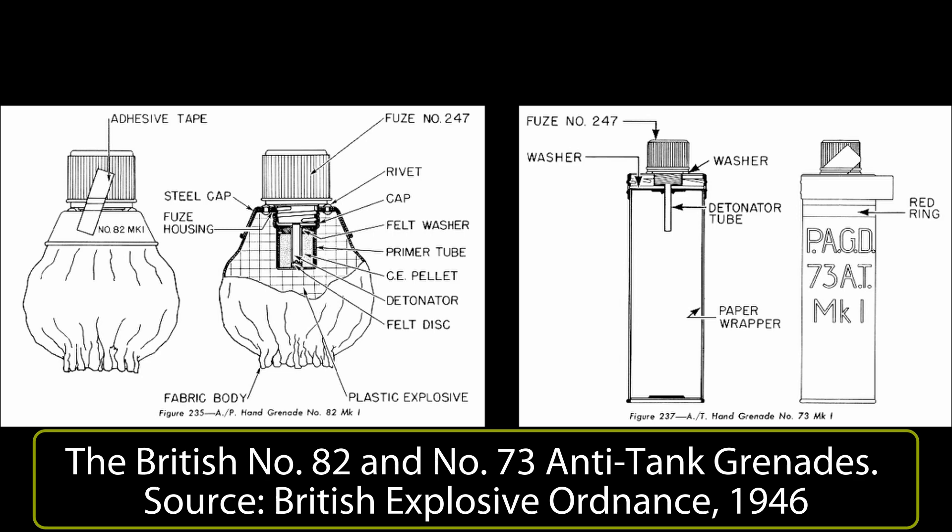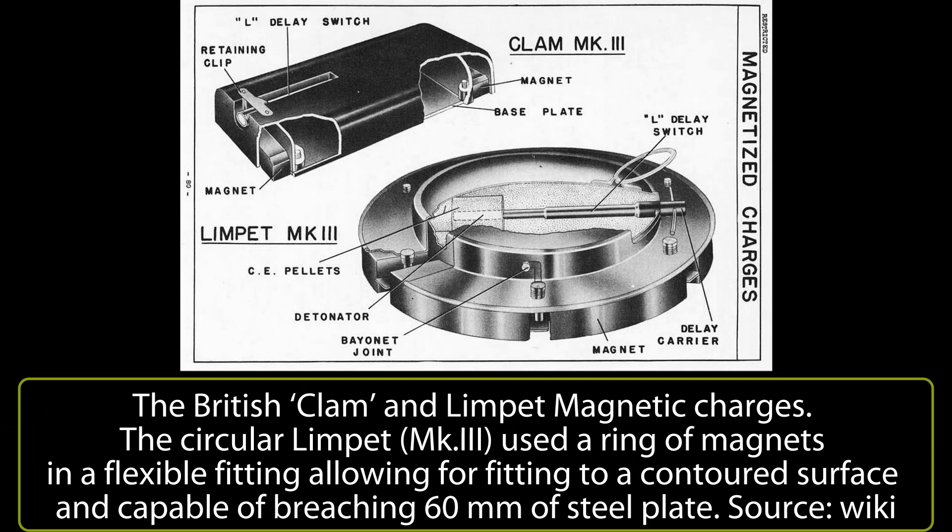A relatively small explosive device adhering to the steel of a ship's hull could burst a seam or plate and cause enough damage to put it out of action until it was patched. The power of the charge was magnified if it was placed below the waterline, as the pressure of the water helped to magnify the explosive power, and obviously a hole above the waterline was less useful at crippling a ship. For the British, the work on the underwater anti-ship charges found its way both in style and name to a land weapon.